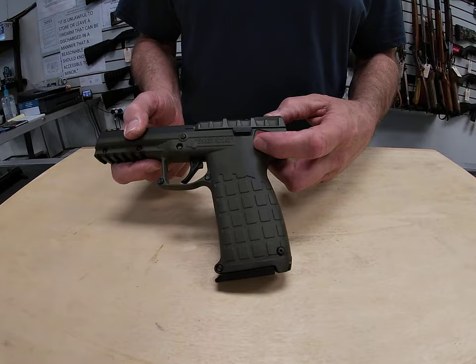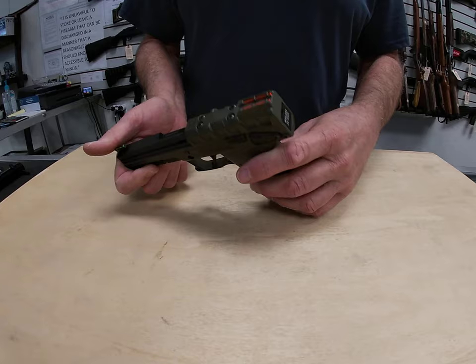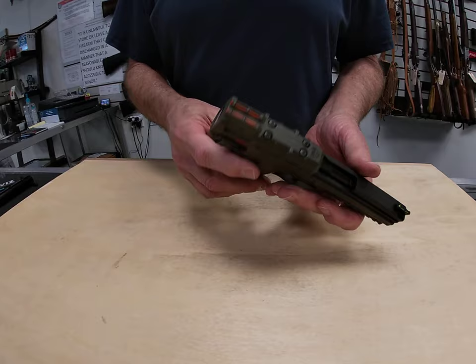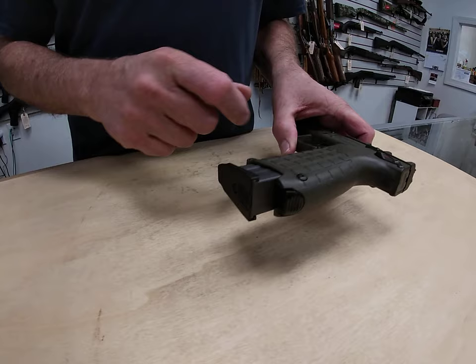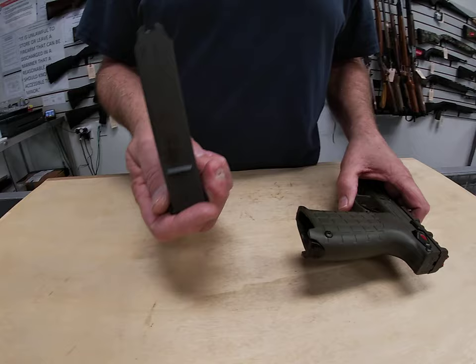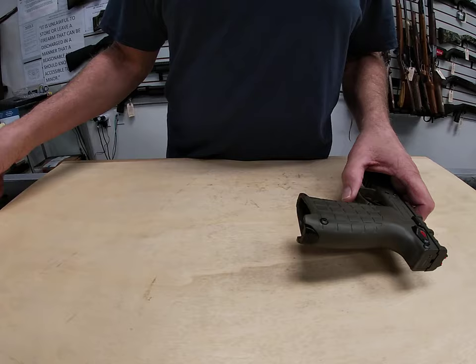Here we have an ambidextrous safety lever — works right-handed or left-handed. The safety is pretty much the only lever you've got to deal with for right or left-handed use. Your magazine releases on the very bottom of the grip, so you push it in rather than on the side like a lot of guns. The magazine holds 30 rounds of .22 Magnum ammo — that is very cool. A lot less reloading to have to do.